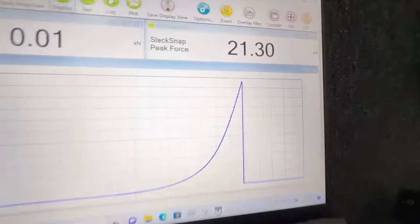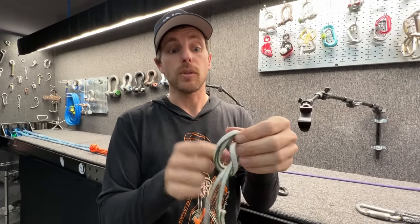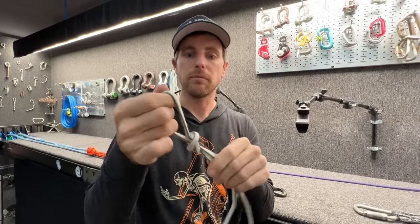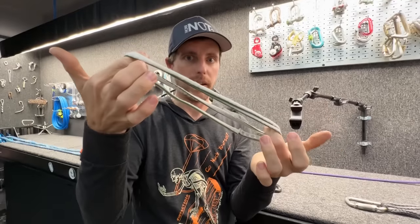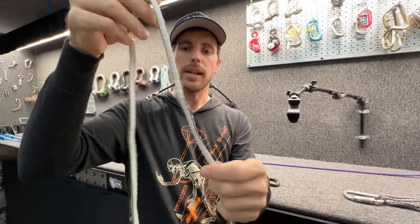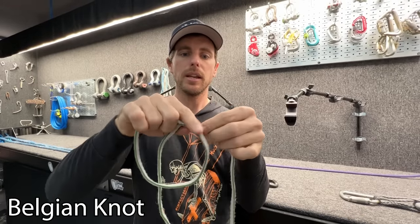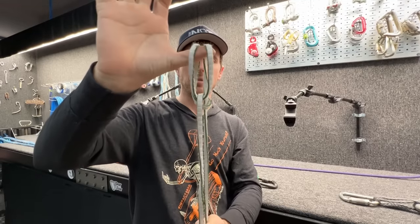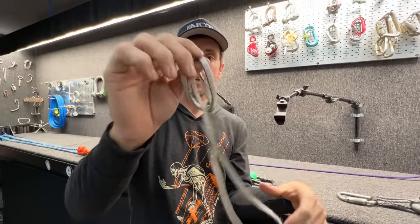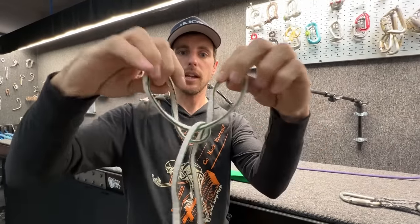Some people tie knots in a sling to shorten them, and that will reduce strength by more than 50%. There's actually a better trick: you create an X in the sling, then create a basket inside that X — like you would make a U-shape around a tree with the sling.